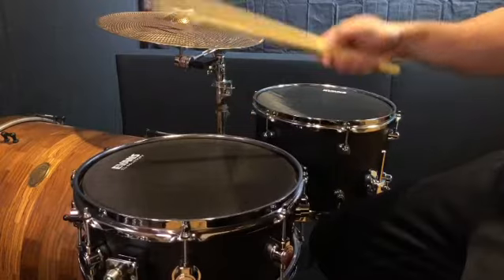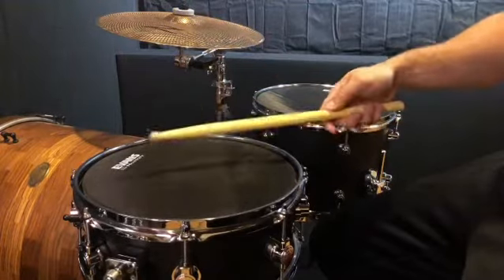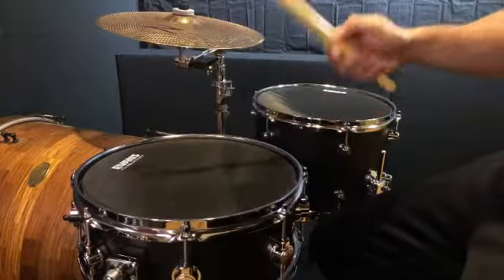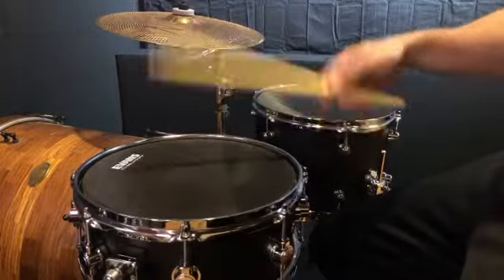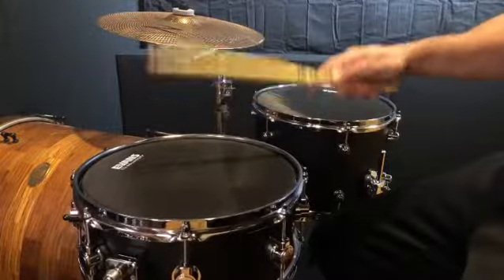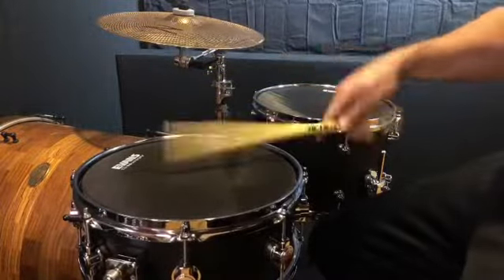Now, moving it to a double stroke — as it's now embedded in your mind and the muscle memory is there, the double strokes will just come naturally. When you drop the stick, your fingers' muscle memory will automatically give you that second stroke.